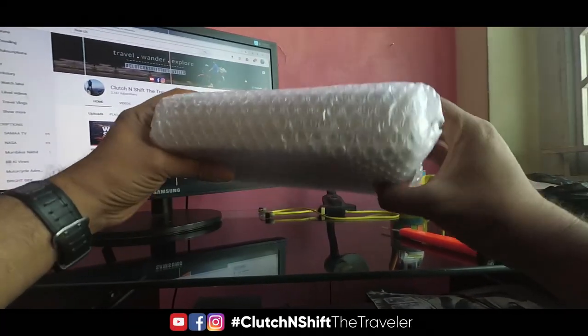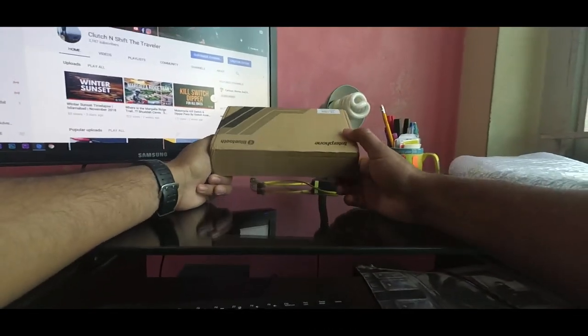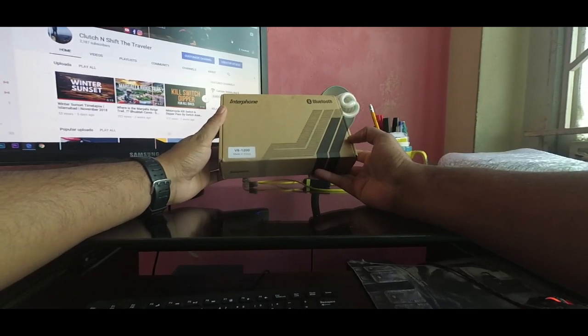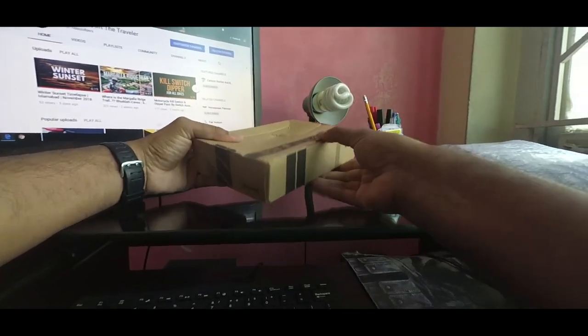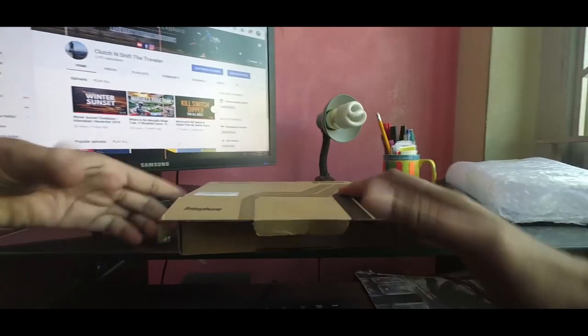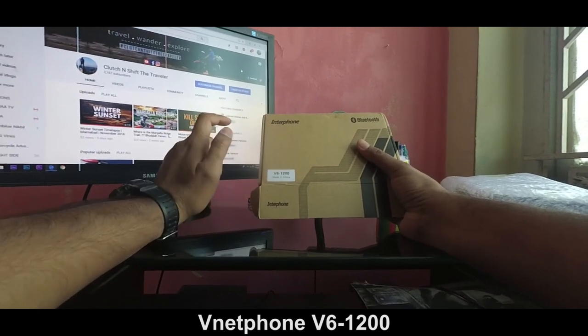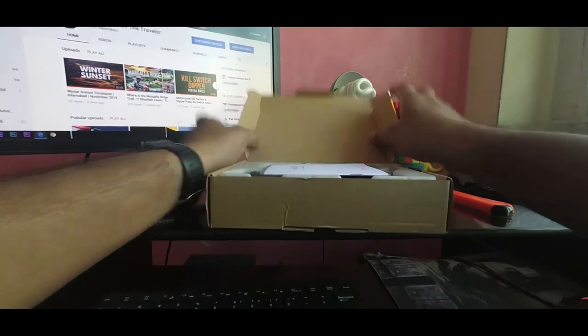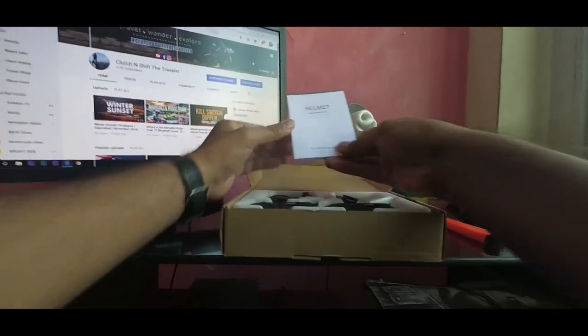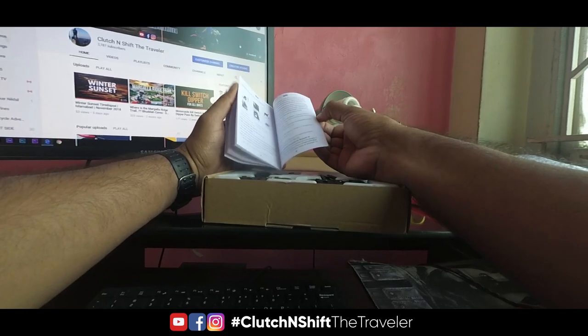Okay, this is the main packing — this is the box, and it's an interphone Bluetooth headset. Let's open it up. It's basically the V6-1200 intercom system — 1200 is the range, 1200 meters. So here we go: at the top of the box we get the user manual. I don't think we need to read this, so let's go ahead.